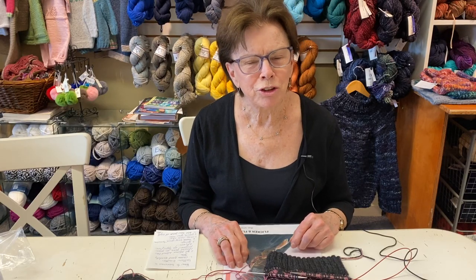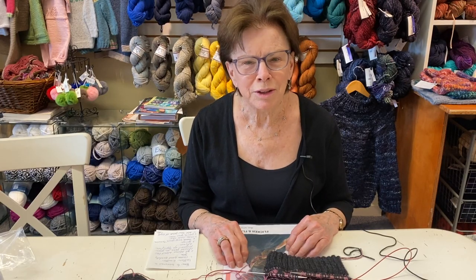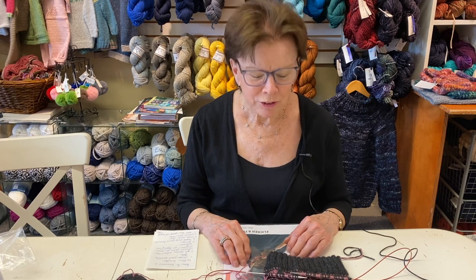Greetings from Black Sheep Knitting in downtown Needham, Massachusetts. Good to see you today.